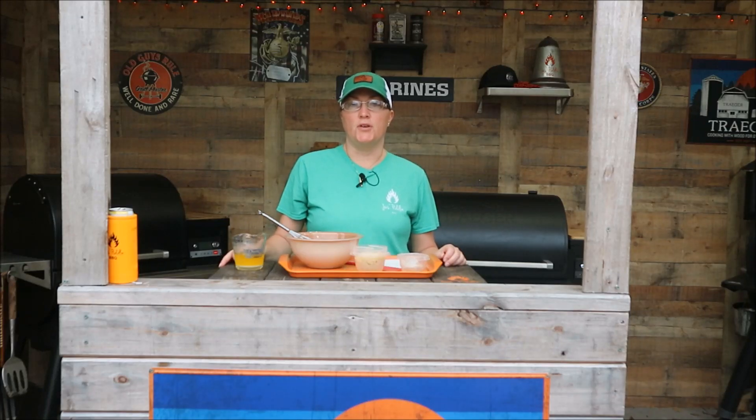Hey guys, welcome back to Just Peeling BBQ. Today I'm going to make an Apple Crisp on the Ironwood 885.